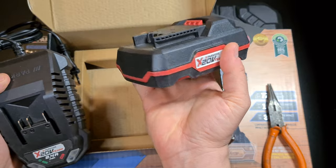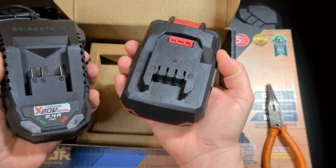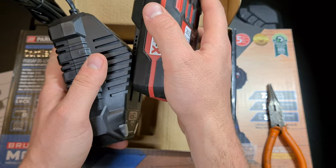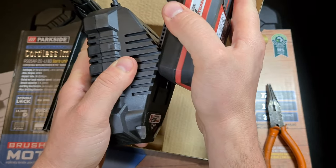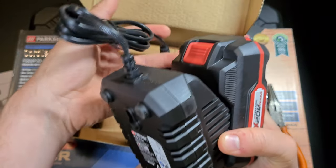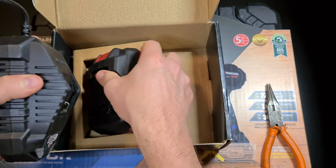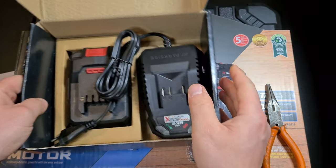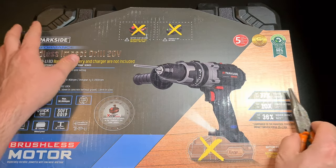It's pretty heavy and thick, but I'll get to the handheld and maneuverability later on in the video. You just connect it like this. It does sort of have a click-in function, and this cable you just connect to a power outlet. Now that we've seen the battery, let's move on to the cordless screwdriver itself, which is right here.